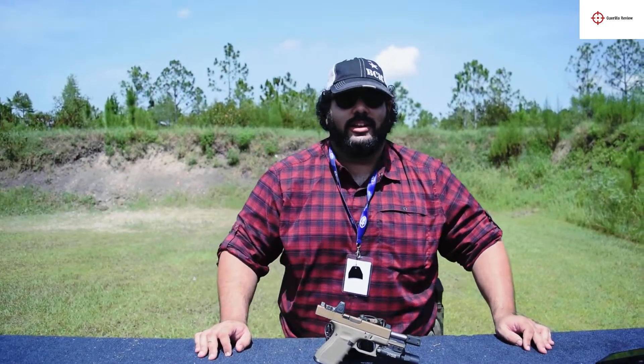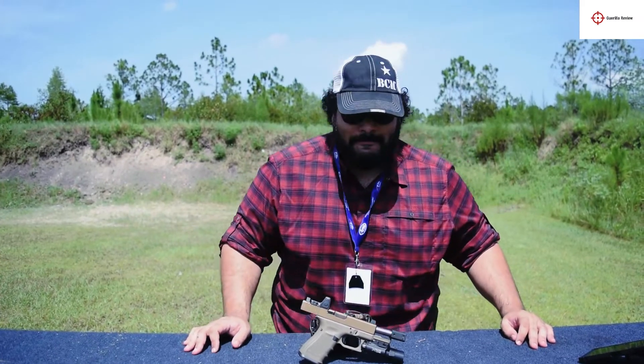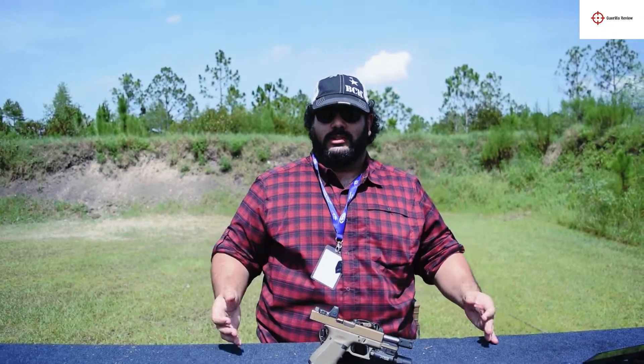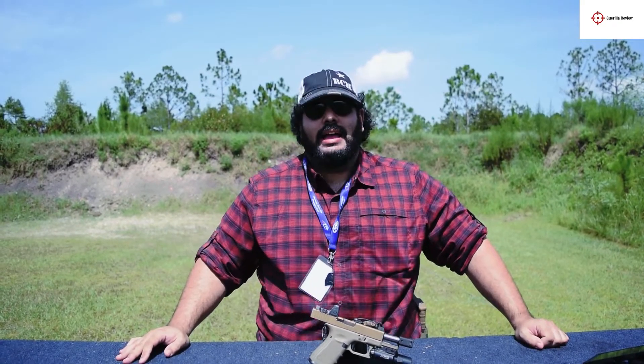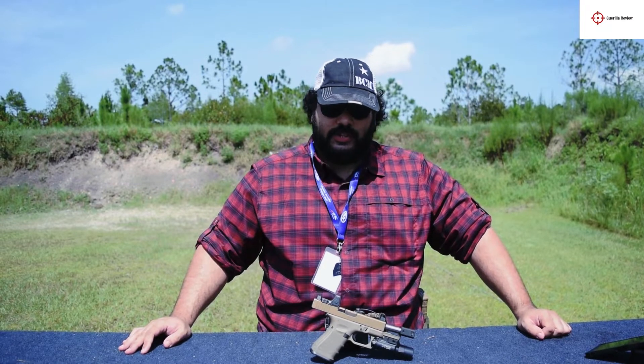Alright, hi everybody. We're out here at Volusia County Gun & Hunt Club, literally on the surface of the sun. Today we are going to be talking about Roland Specials and what ammo does and doesn't work in them, and their functionality.